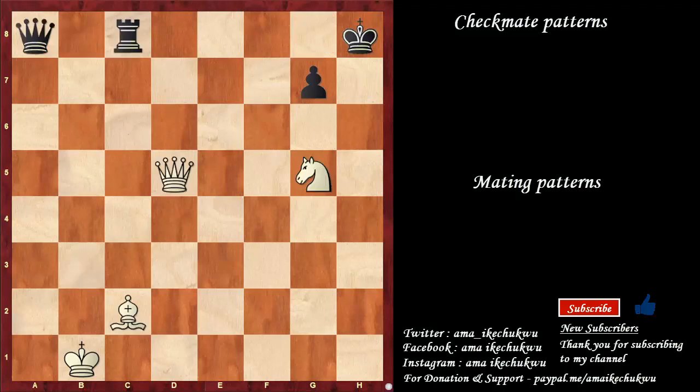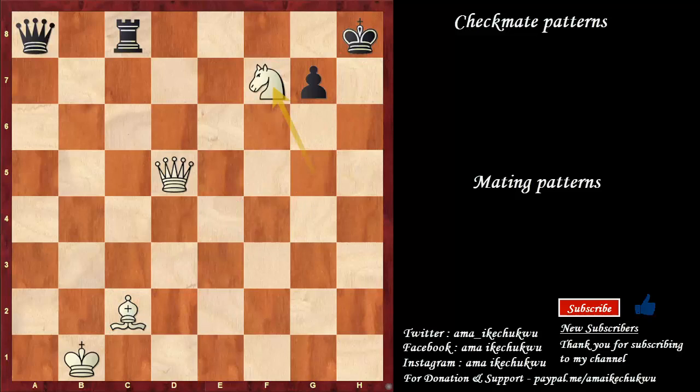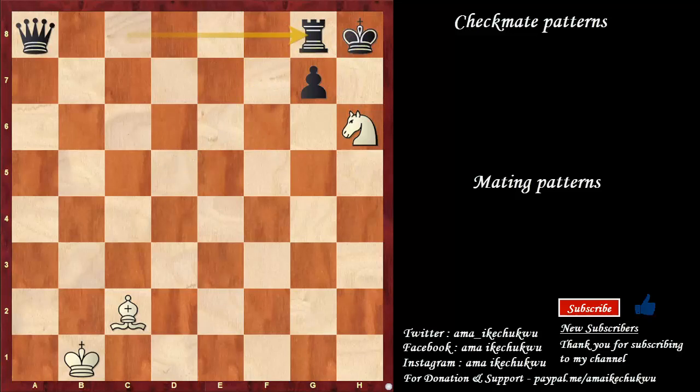This is a different position but a similar approach and similar idea. In this case, the white pieces are performing the role of restricting the black king. The bishop covers h7, the knight covers h7, the knight covers f5. We need the knight to move, so the bishop is doing a very good job. Knight f7 check starts the winning variation here. King to g8, knight to h6 — double check. If king moves here, queen comes in to give checkmate. However if king goes to h8, queen to g8, rook takes on g8, knight to f7 is checkmate. This kind of mate is connected to the smothered mate.